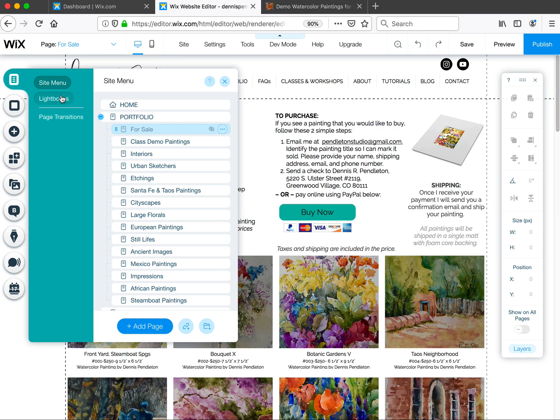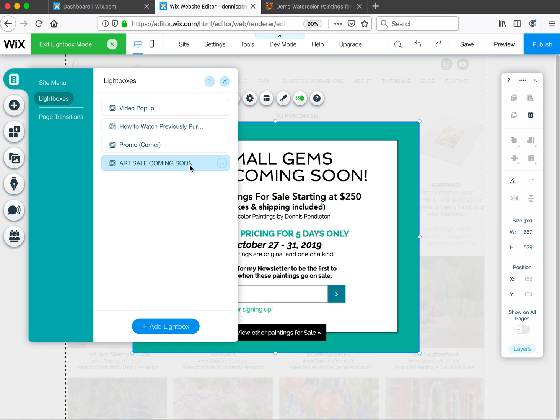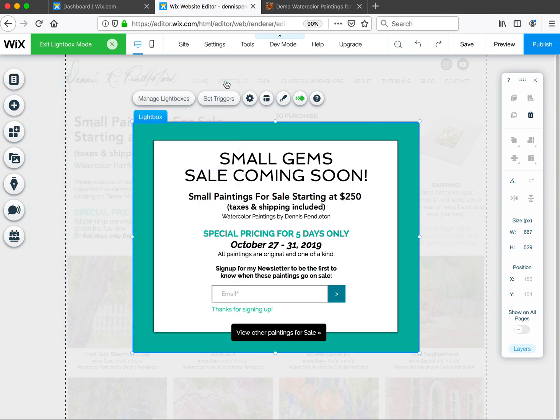To do that, I've created a lightbox. In the editor, if you click on Site Menu, you'll see Lightboxes listed below. There are some other boxes I've created for a subscribe and a video pop-up. The bottom one — 'Art Sale Coming Soon' — is the one I've created for this Small Gems page temporarily until the sale is live.